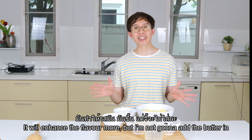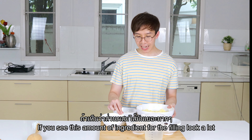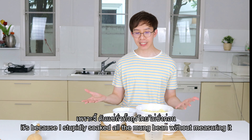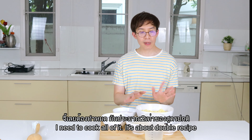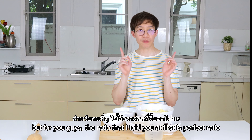I'm not going to add the butter because I want to keep this recipe vegan. If you notice this amount of filling looks like a lot — that's because I stupidly soaked all the mung bean without measuring it, so it turned out to be too much. Since I already soaked it I have to cook all of it; it's about double the recipe. But the ratio I told you first is the perfect ratio for you guys.